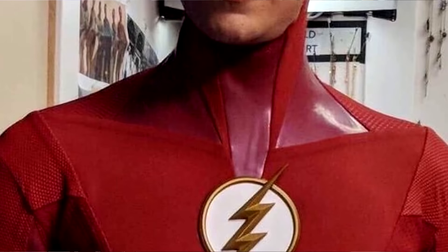Looks like we've got our first new look at the Flash Season 5 suit, and it looks interesting.